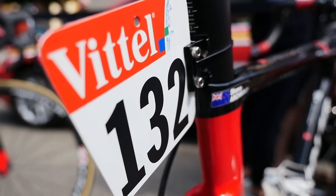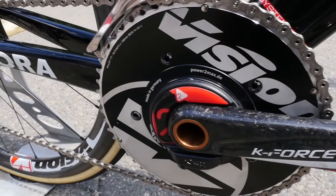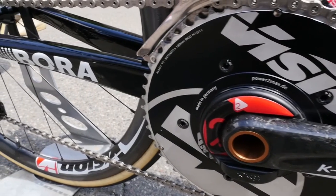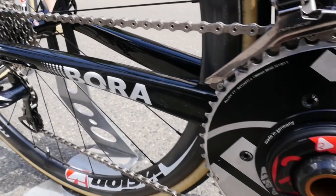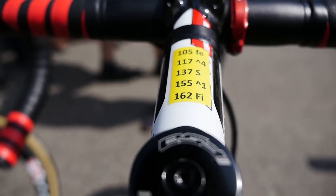And the climbers bike, which is a little bit lighter, is used on the climbing stages. Also, some guys still like to use the aero bike on the hilly stages because it's faster on the downhill.